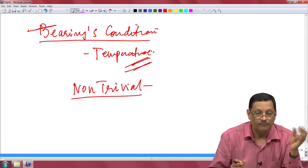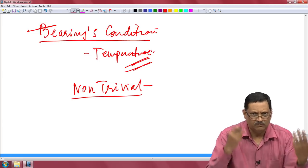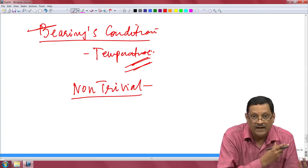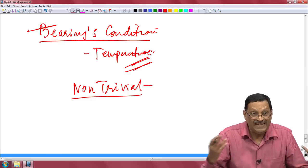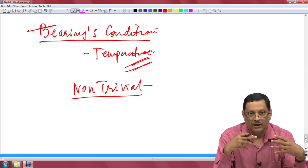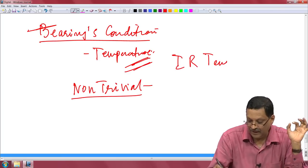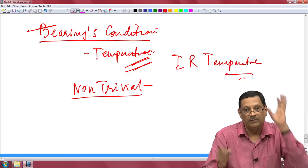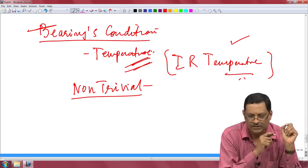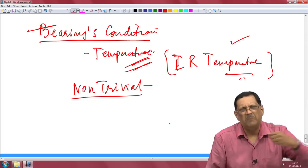If you take the case of neonatal monitoring — particularly in newborn babies — the way by which you actually make such a measurement is one type. If you do bearing condition monitoring it is another type; if you just want detection of heat it is another type. All these things directly and indirectly are just looking at this one important measurement of temperature, which is essentially infrared temperature. Thermal sensors will be able to do a lot of these things for you, and you will come across a number of them for different applications.